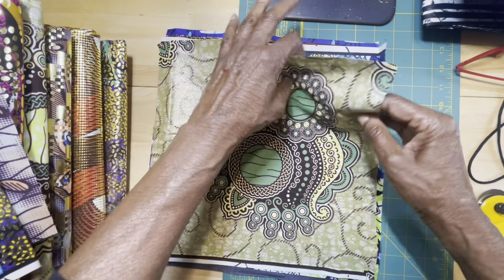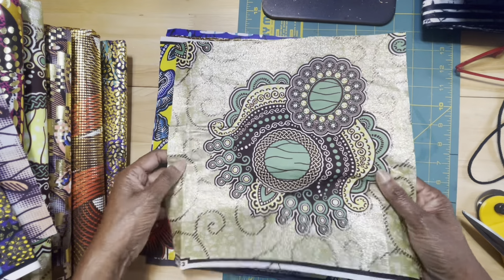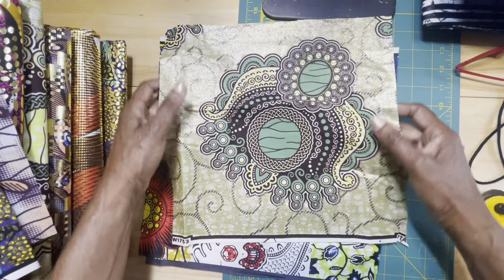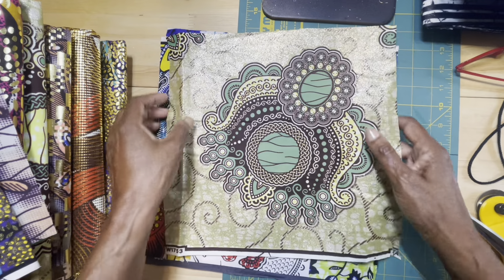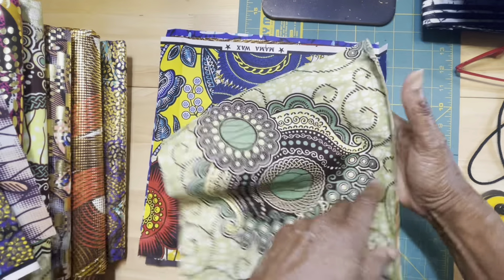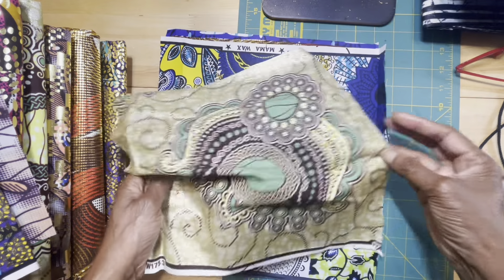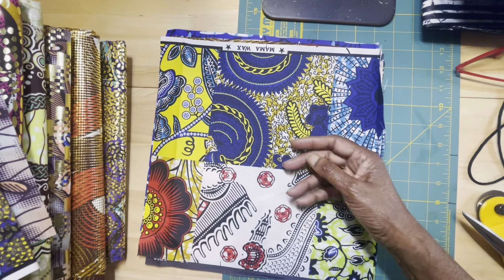Here is another piece. Now, this is like a glitter piece — it's glitter around the main design. Beautiful. And the back is beautiful also. That's number five.